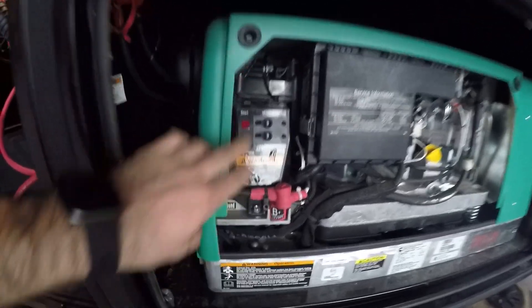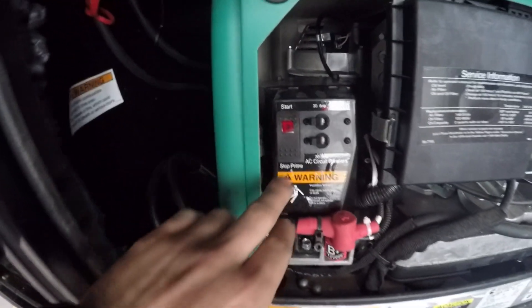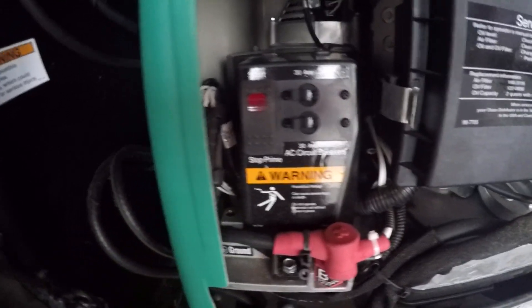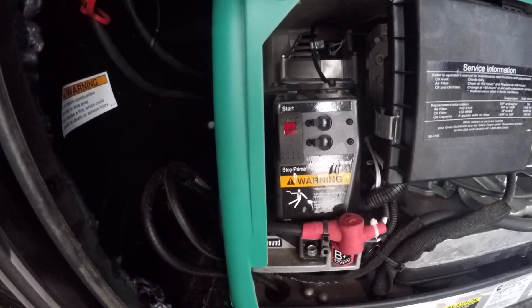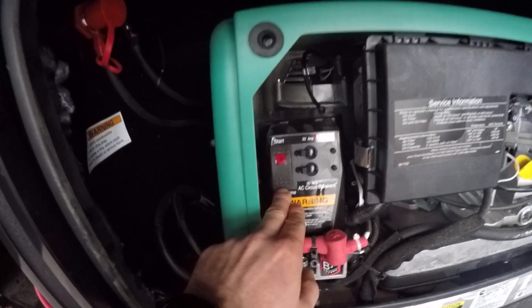To start the generator, turn both breakers on, then push and hold Stop to prime it for three seconds after the light turns on, then push and hold Start for three seconds. If it doesn't start, repeat the process. If you run it out of fuel, you'll have to prime it longer by pushing and holding the bottom of that switch.